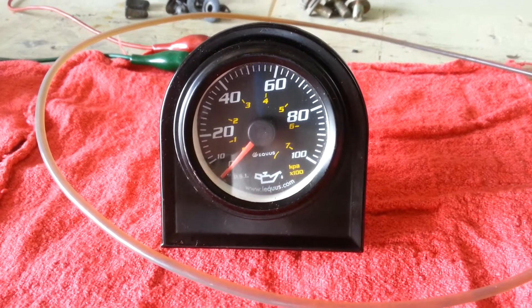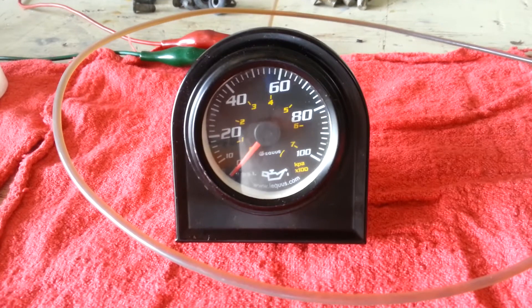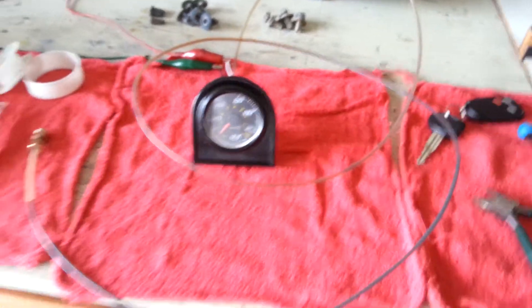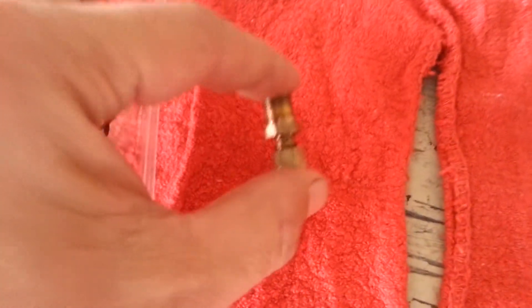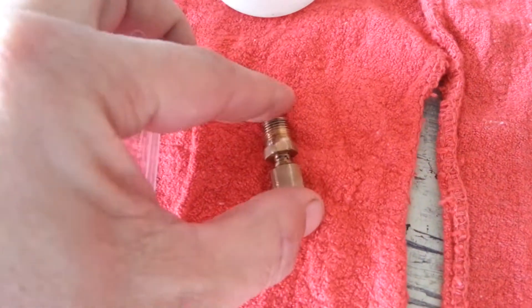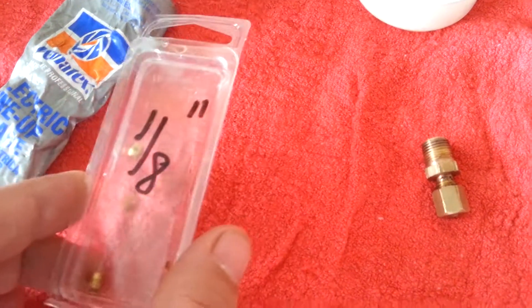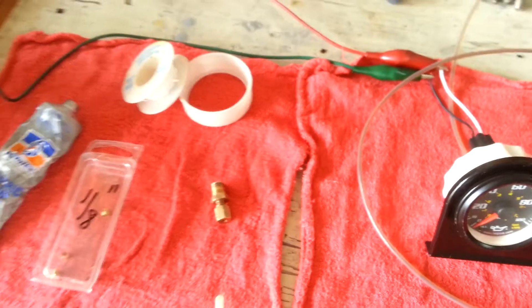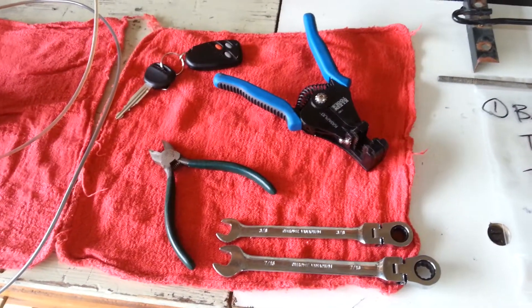I wanted to start by checking the oil pressure in this car before I start tearing it apart. I've taken this $25 mechanical oil pressure gauge and used it in several cars before. The problem is on the end of the fitting there's a sleeve inside, and these sleeves are one-time use only — that's what seals the line. So replacing that was one of the first things I did this morning, along with chasing down some more of those sleeves. I also pulled out some tools: dielectric grease, Teflon tape, and other helpful tools.